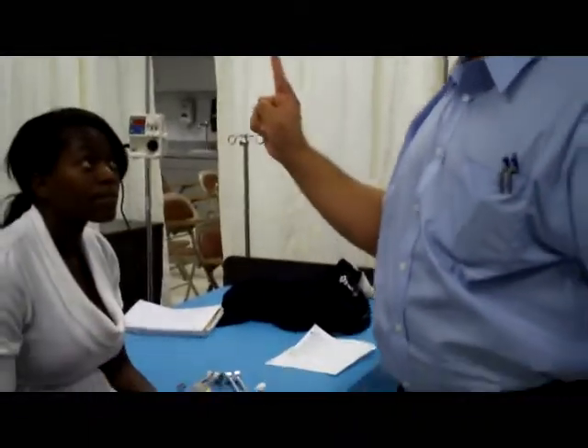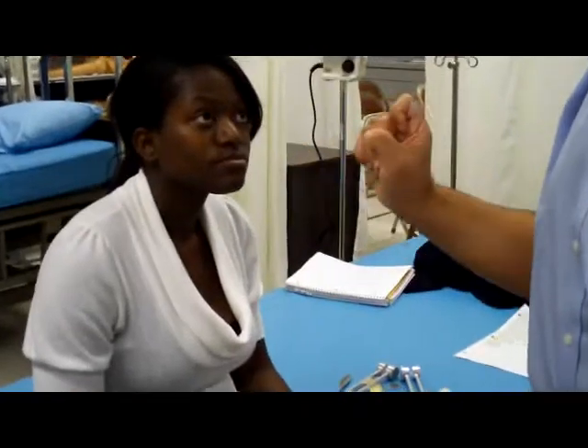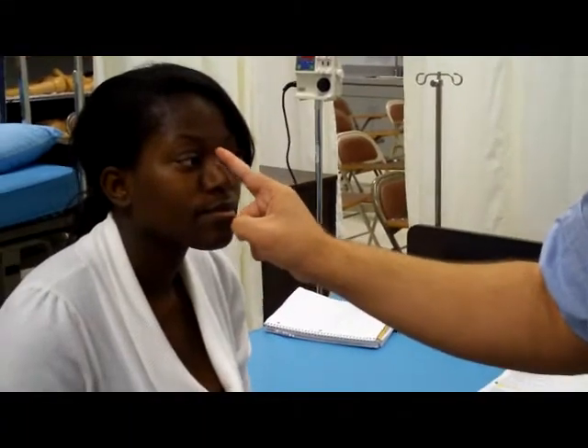Now, since we're checking the eyes, we'll ask the patient to look at my finger. Look at the finger. Wait till the eyes cross. Why is it going this way? Because mine never crossed.